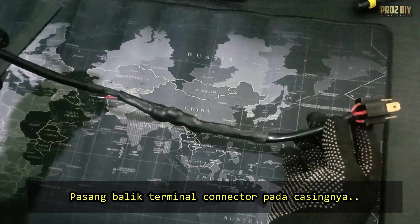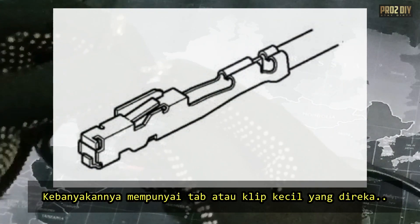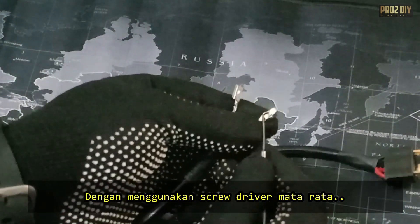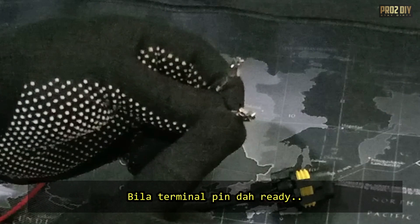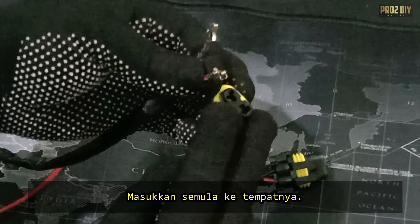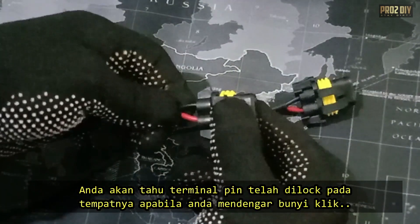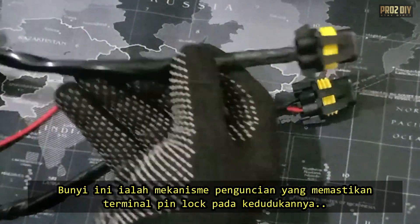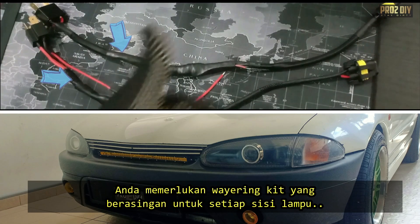Now that you've taken the terminal connector out, it's time to pop it back in. Have a good look at the connector — most of them have a tiny tab or clip designed to keep the pins locked in place. Grab a small flat head screwdriver and gently lift that tab. Once you've got the wire and pin prepped, slide it back into the correct spot. You'll know they're correctly inserted when you hear a slight click — that's the locking mechanism snapping back to secure the pins in position. Since there are two headlights, you'll need a separate wiring kit for each side, left and right.